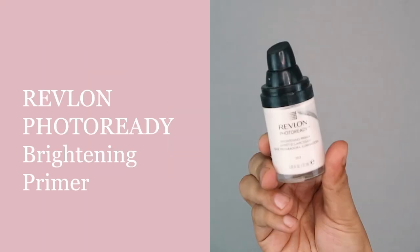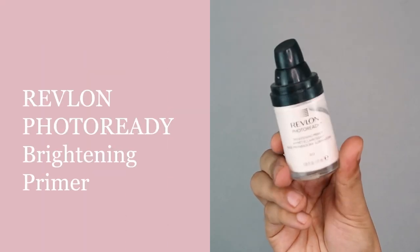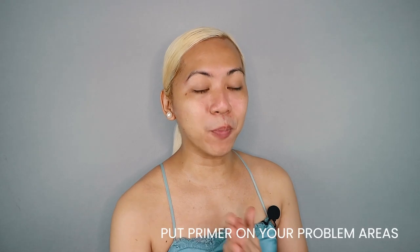Up next, we are going to prime our skin for makeup, and I will be using the Revlon Photo Ready Brightening Primer. As one of my favorite beauty gurus, Nikkie Tutorials, says: not to prime is a crime. So if you want your makeup to last, you better make sure that you use a primer. One good tip about primers is that you do not put it all over your face — otherwise it will make your makeup crack. You only put the primer on your problem areas. In my case, it's my T-zone area, and I just gently tap it on my pores using my fingers.